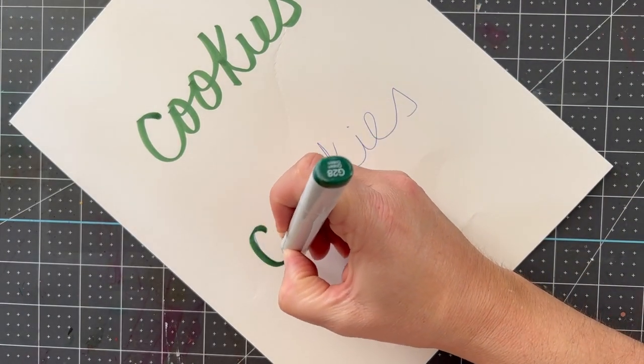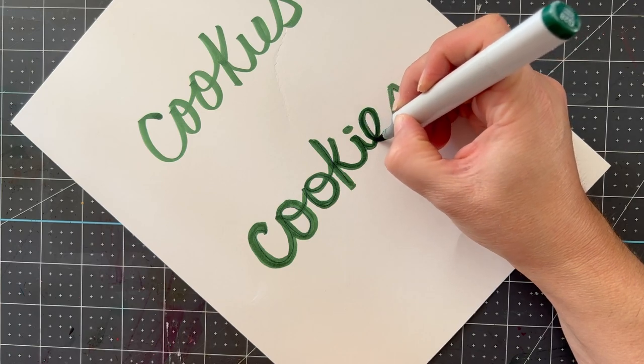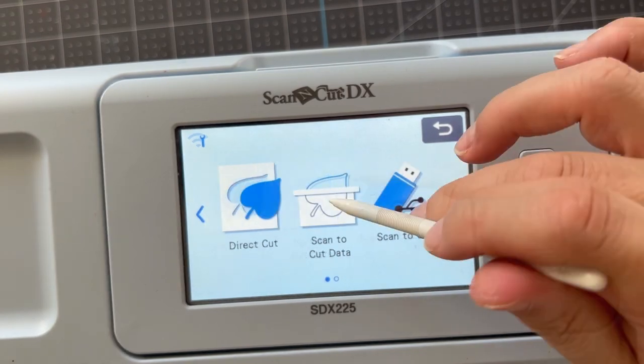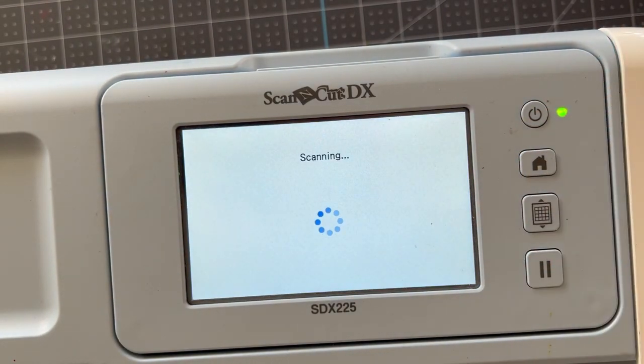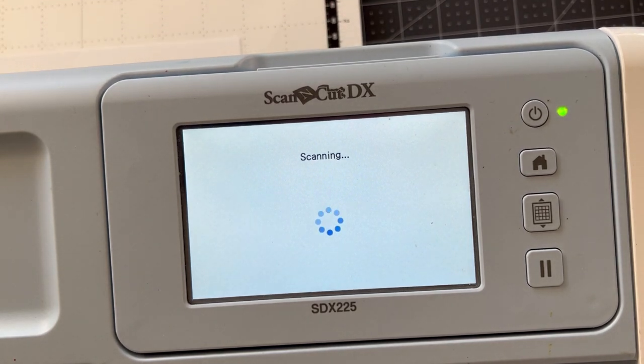My 'e' is closed — there's no gap. I find that writing it in thin pen first, then drawing very intentionally where my lines are and how thick they're going to be, works incredibly well on the ScanNCut DX. Any of the models will all work the same for this part. I'm going to be scanning in my word 'cookies' and creating a cut file to cut out of vinyl.